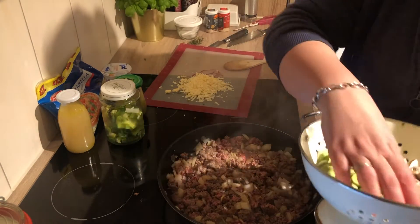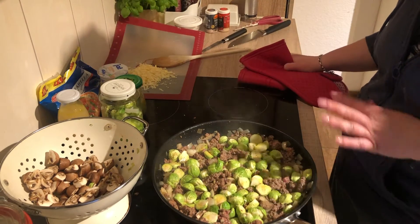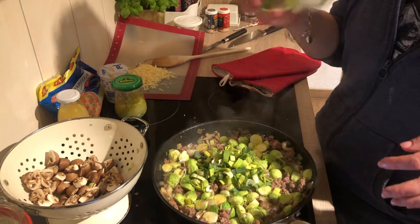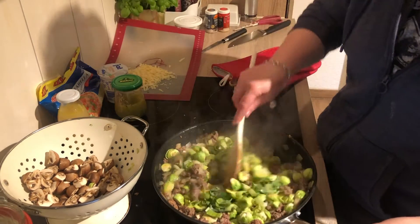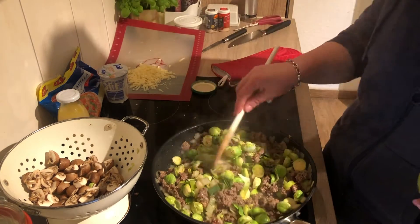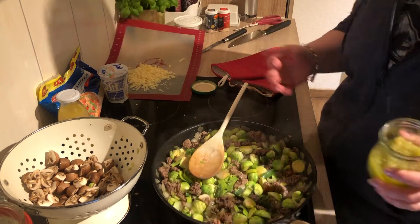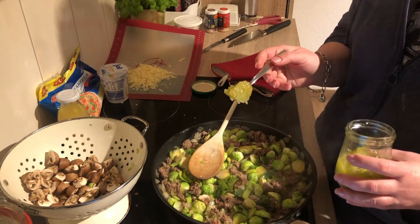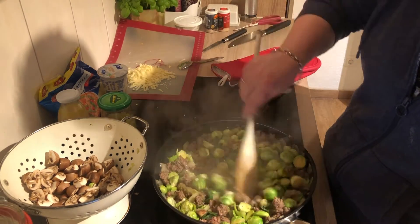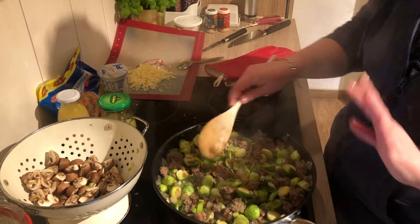I will put the Brussels sprouts in as well because they need a little longer than the mushrooms. This will need quite a while to cook through. Oh, the leeks — let me put those in too, they can cook up with the rest. And the garlic — I forgot the garlic. I'm a little chaotic and maybe that's the problem with not following the recipe — you forget half of it. But I just put it in now. Two or three cloves should be right. Just mix it in there — it's all diced up, super small.